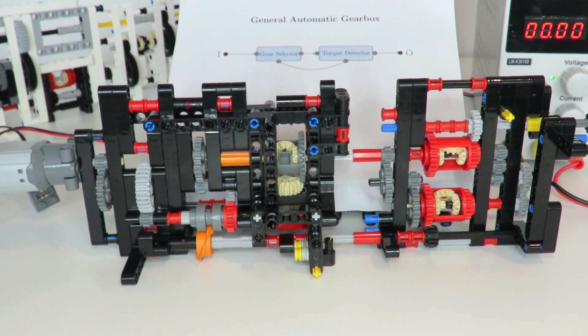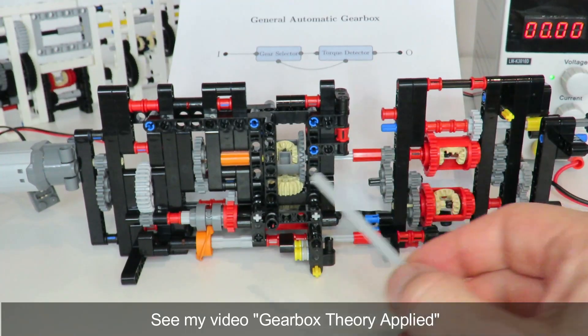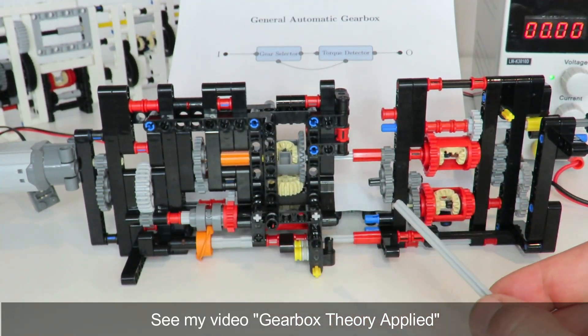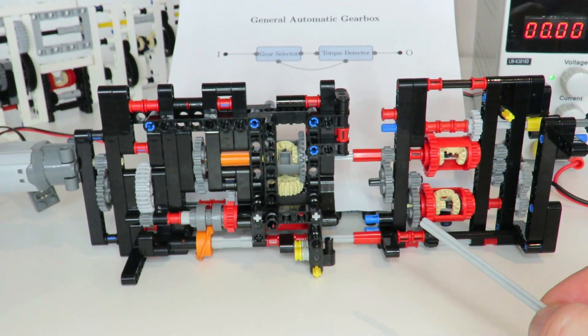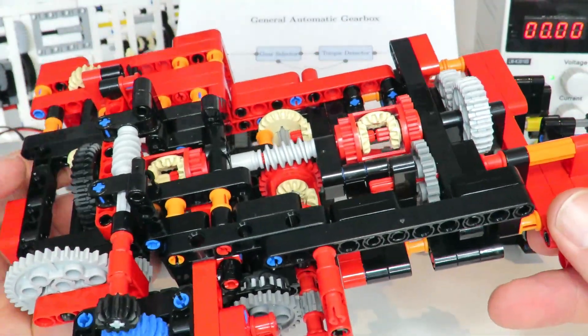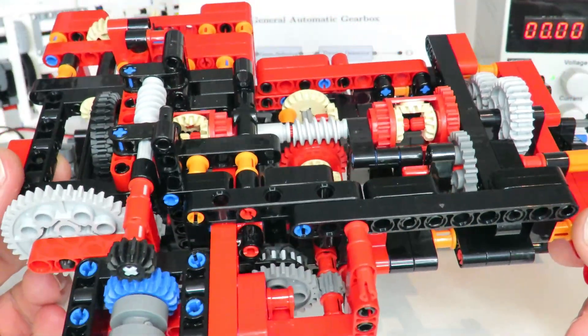Hi everybody and welcome to today's Lego Technic video. Last week I presented a two-speed automatic gearbox based on a number of theoretical design considerations, and after further analysis and testing I found a number of deficiencies that I've improved upon. Today I'll be presenting version two of this gearbox and all the improvements I've made to it.